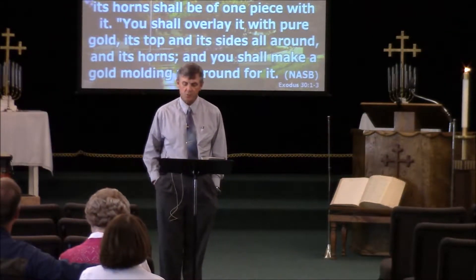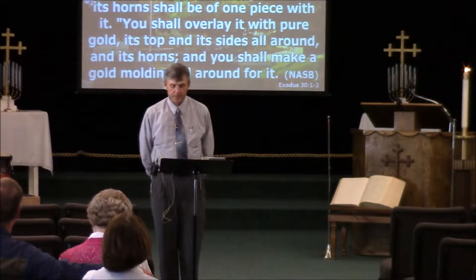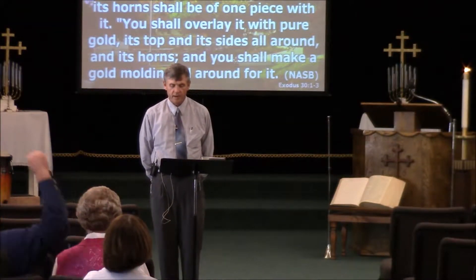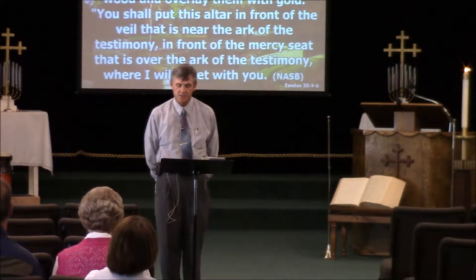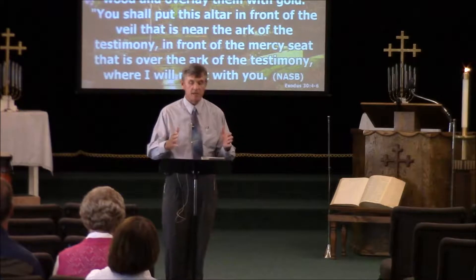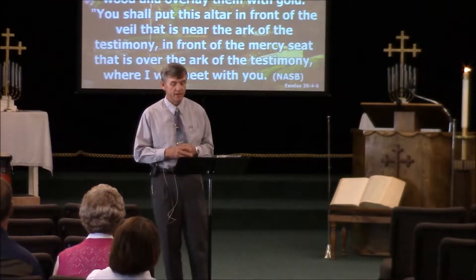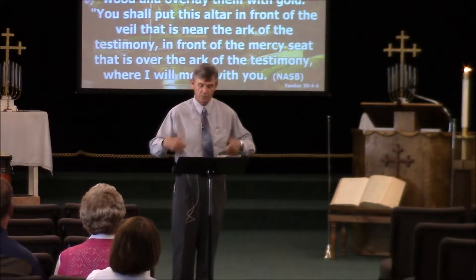'Its horns shall be of one piece with it.' You probably remember all altars are built with horns at the corners. 'You shall overlay it with pure gold, its top and its sides all around, and its horns, and you shall make a gold molding all around for it. You shall make two gold rings for it under its molding, on its two side walls on opposite sides. They shall be holders for poles with which to carry it.' In other words, everything in the tabernacle is made to be portable. The tabernacle was going to be moving through the desert, so everything had rings for carrying poles.